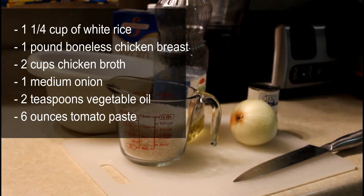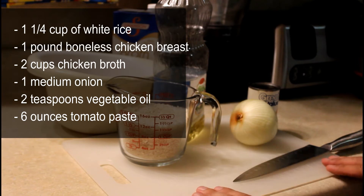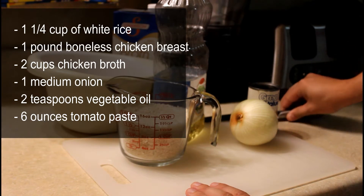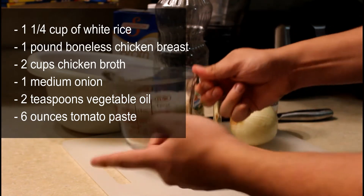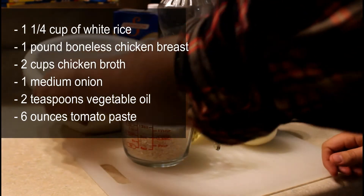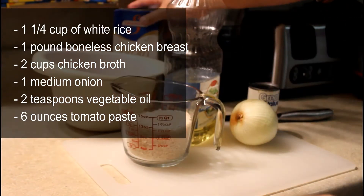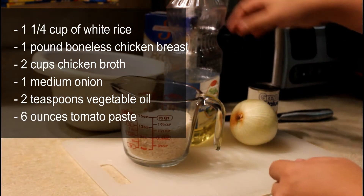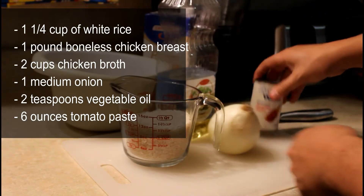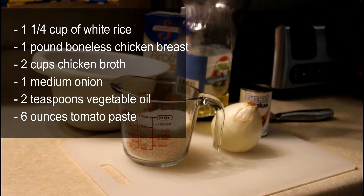This dish is actually pretty surprisingly easy to make. There's not really a whole lot of ingredients that go into it. What you're going to need is 1¼ cups of white rice, 1 pound of boneless chicken breast, 2 cups of chicken broth, 1 medium onion, 2 teaspoons of vegetable oil, and 6 ounces of tomato paste. Some versions of the recipe I was finding were calling for chicken soup instead of chicken broth, so I just went with the chicken broth for this.